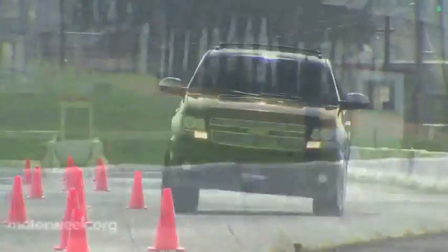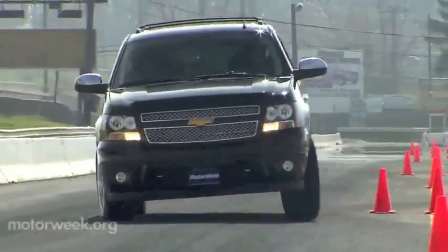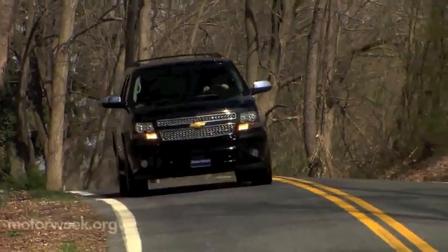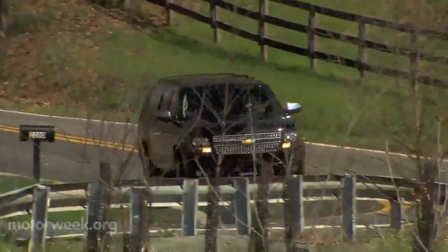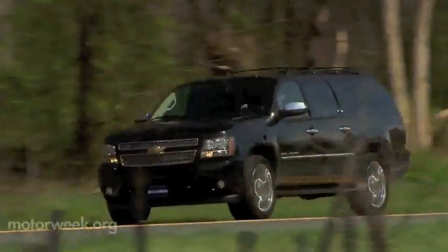The SC450 package does not include any suspension modifications, so through the cones we were singing the stock suspension blues. Out on the road, however, is truly this beast's domain, and it prowls the streets like it owns the place. It feels just like you want a big truck to feel: big, bold, and powerful — and it sounds great to boot.